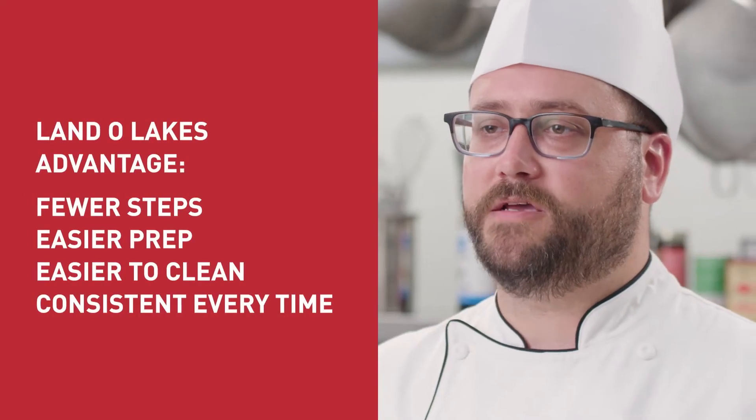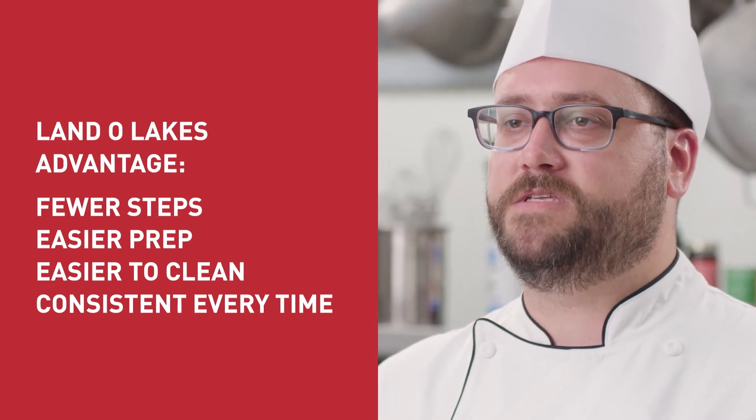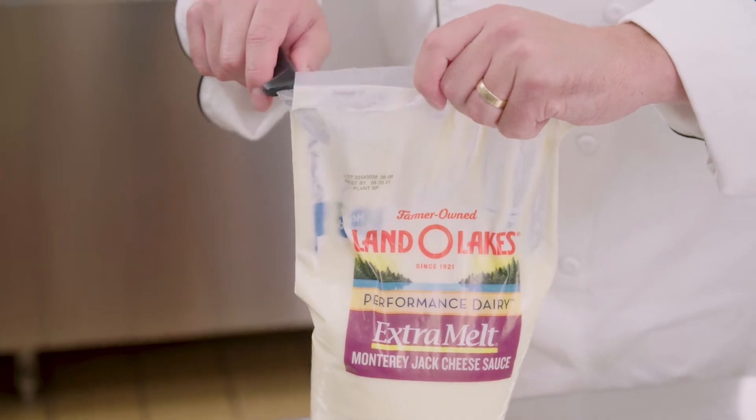Clearly the Land O'Lakes products were much easier to heat and only required a few touch points, freeing you and your staff up to take care of other urgent matters. There's no worry about scalding,